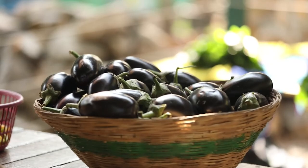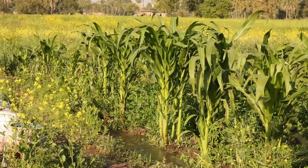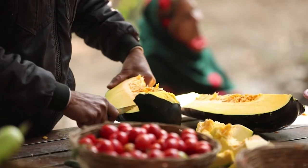Dear students, we all need energy to do work, and to get energy we depend on food. Food we get by the process of growing plants in large number — fruits and vegetables.